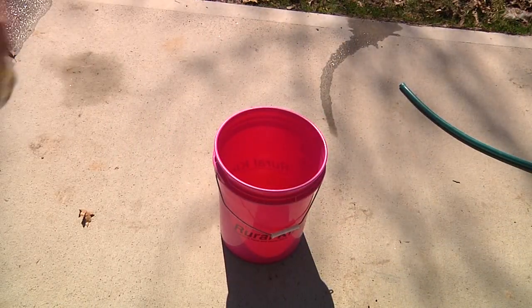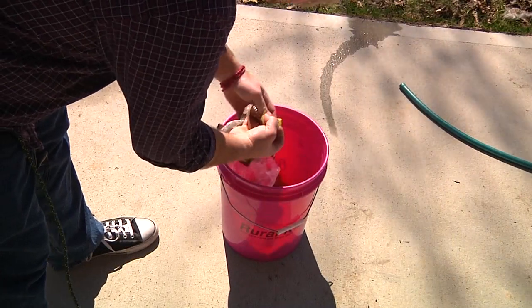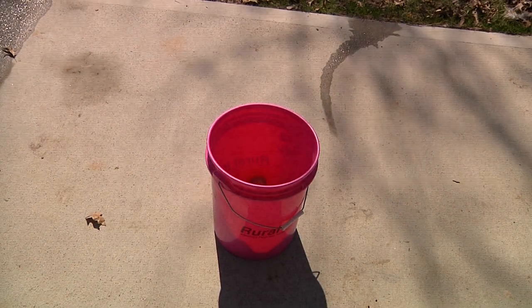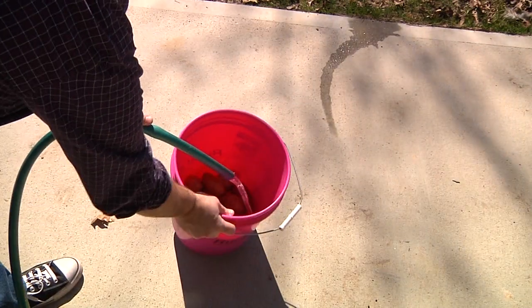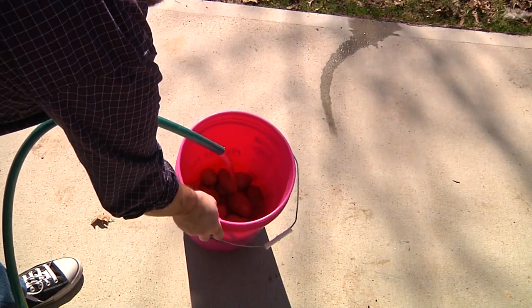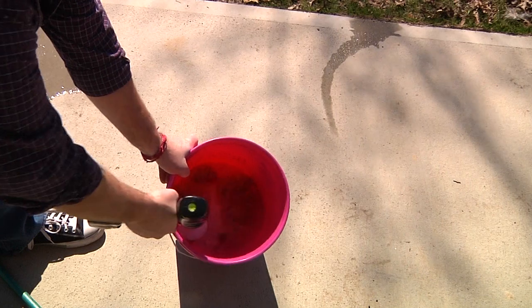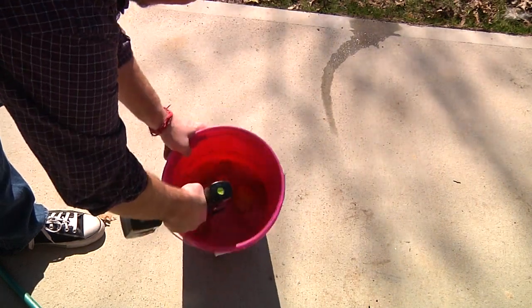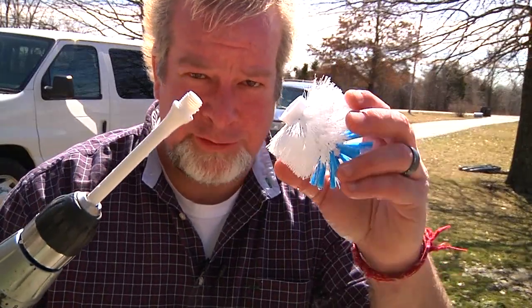Now the potatoes are gonna go into our bucket, and we're gonna go ahead and put some water in with them. Now we're gonna get it going.